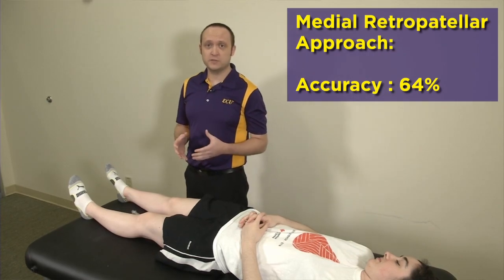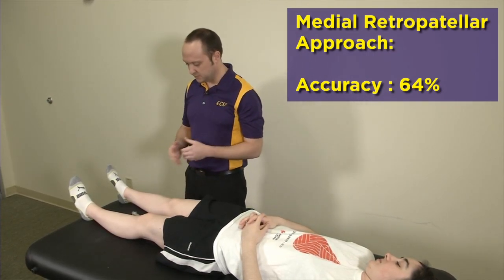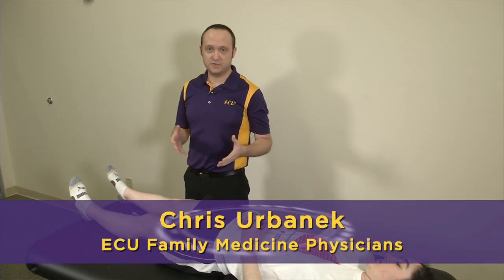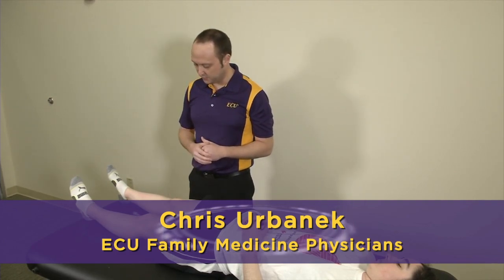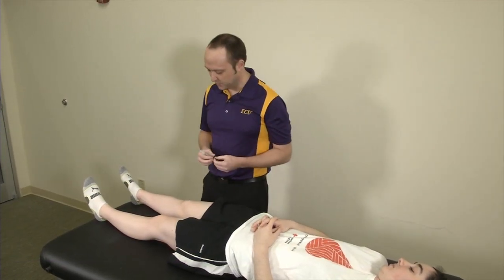We're going to start with the medial retropatellar approach. Certainly, this is all for demonstration purposes. We're going to be using blunted needles today. We want to make sure that as you're doing this, you're following universal precautions, making sure that you're certainly using sterile technique for your injections, and not using blunted needles like we are today.